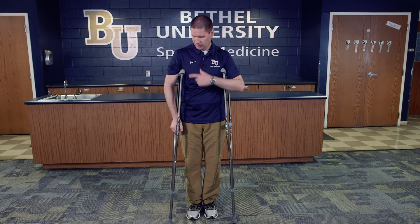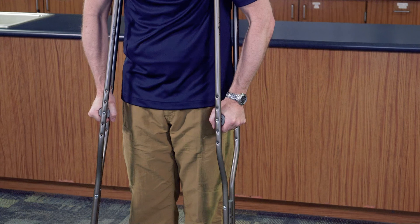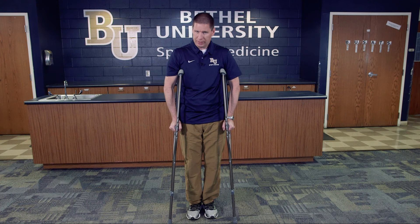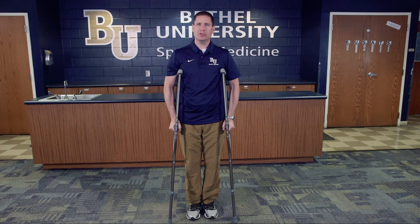The other thing to measure is the arm handle height — you want just a slight bend in the elbow. You don't want it at 90 degrees and you don't want it fully extended, just a slight bend like this. If the athlete is sagging down, tell them to stand straight up. Once this is all set, they should be fully fit and ready to be instructed on how to actually use the crutches.